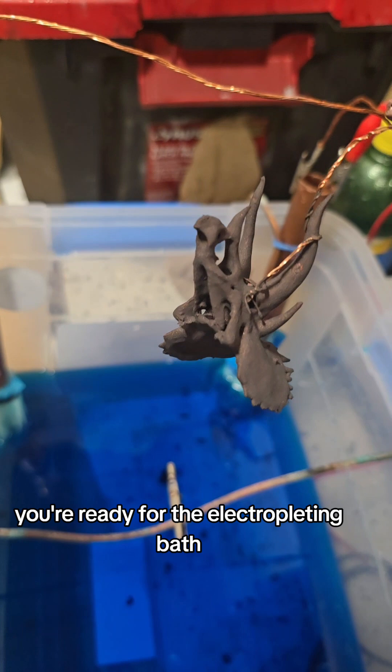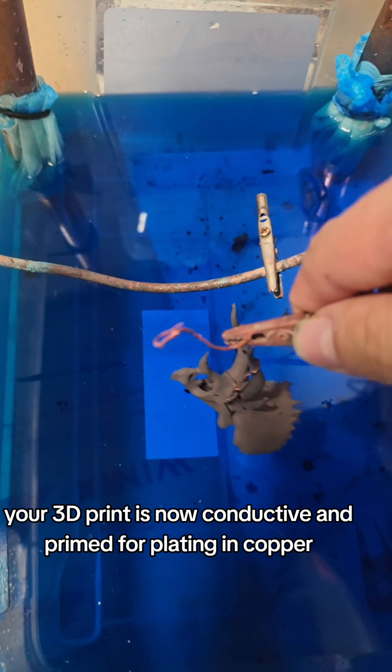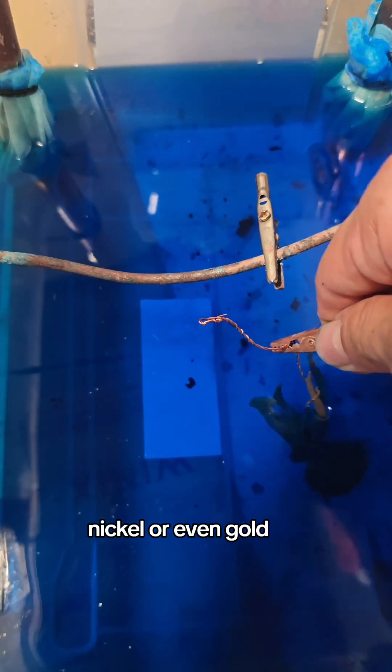You're ready for the electroplating bath. Your 3D print is now conductive and primed for plating in copper, nickel, or even gold.